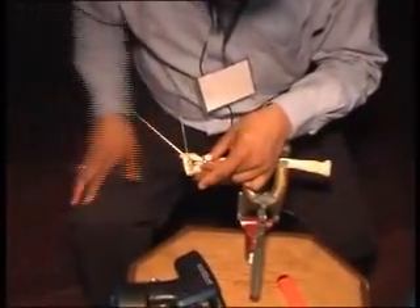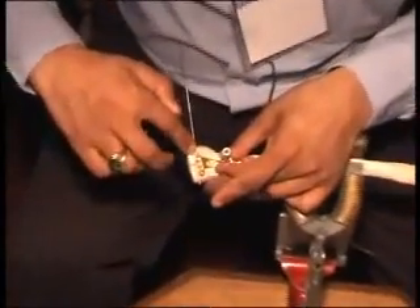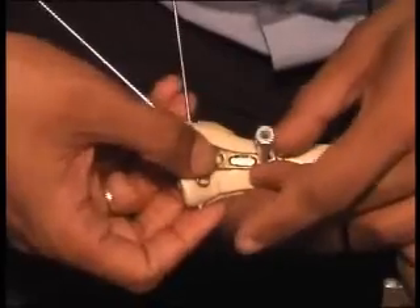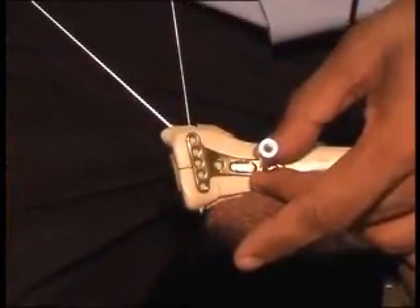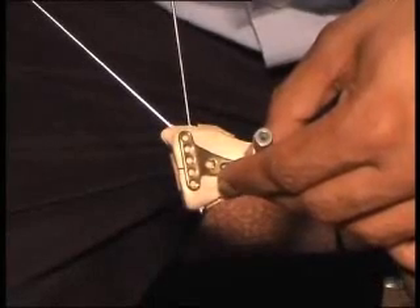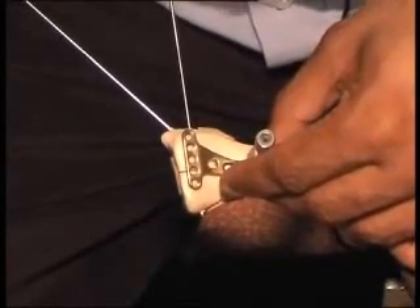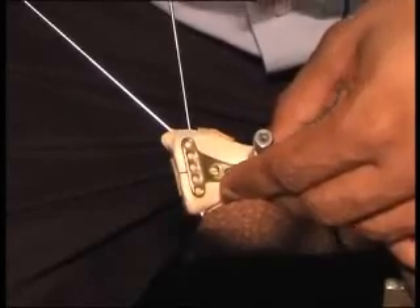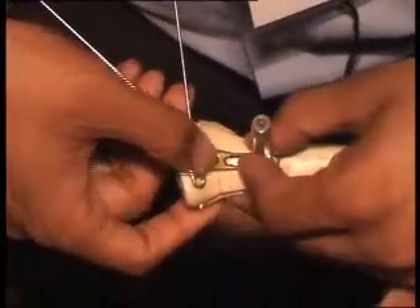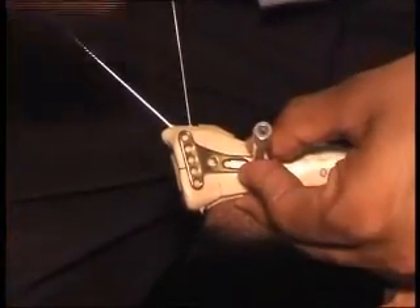There are two types of plate — one for left and one for right. The distal end of the plate should be pointing towards the radial styloid. Whenever there is comminution, the only bone we get is subarticular bone, so our plate has to be as distal as possible. However, the screws should not go into the articular surface — that is the key consideration, and that is why we have an oblong hole.